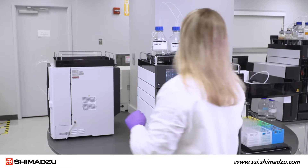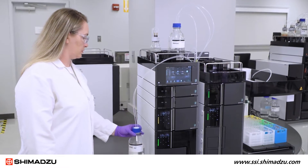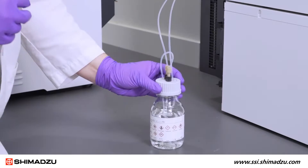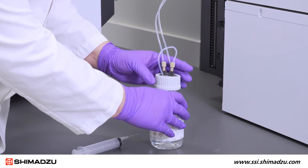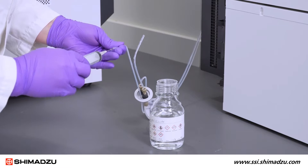Before you begin, place the reservoir with the mobile phase solvent lower than the pump inlet. This will prevent the solvent from flowing out of the suction tube or pump head. If the seal rinsing kit is attached, remove the cap from the rinse solution bottle and remove the rinse solution from the flowline using a syringe with a needle.